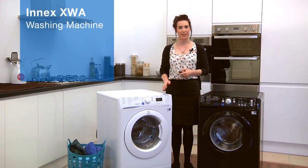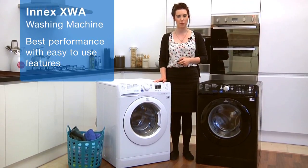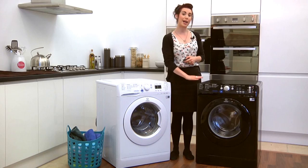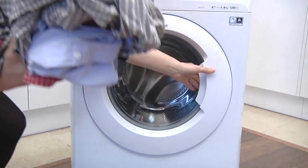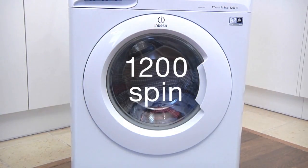Hi, I'm Sam from Indesit. This Indesit XWA washing machine is part of the INX range and offers best performance with easy to use features, available in white and black. The 8kg drum is perfect for every household, and 1200 spin for effective water removal means less time drying.